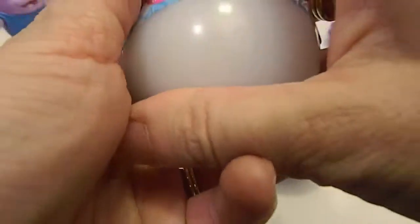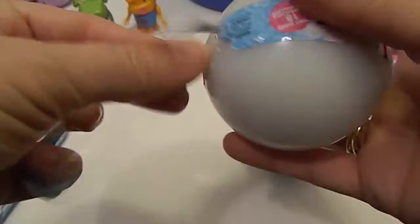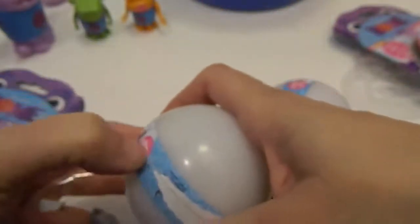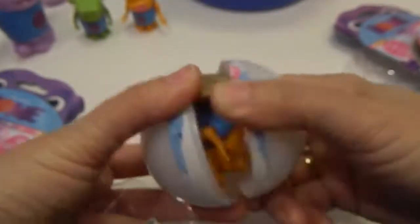They look like those Sonic blind bags, but they don't feel the same — there's a different texture. They're still a ball shape. Let's see if I can get it open. They are not going to come open easily, I'll tell you that.